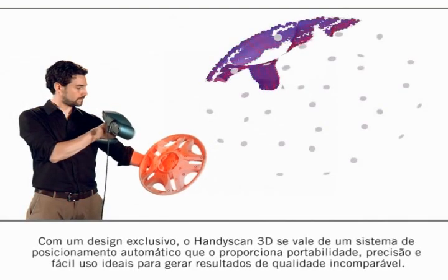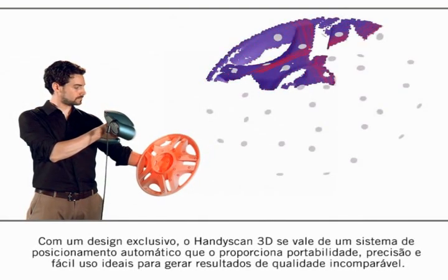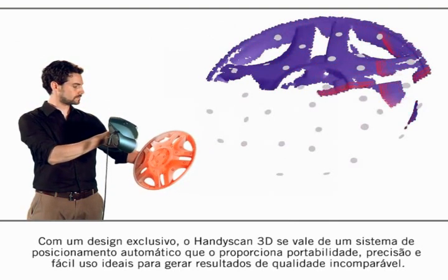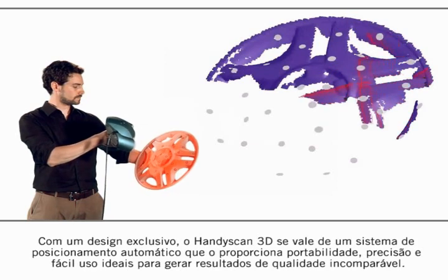With its unique design, the HandyScan 3D uses an auto-positioning system that provides the scanner its great portability, accuracy and friendly use to then yield results of unparalleled quality.